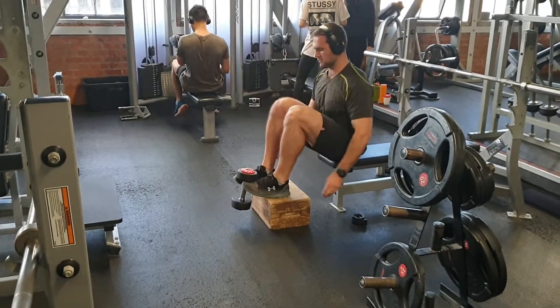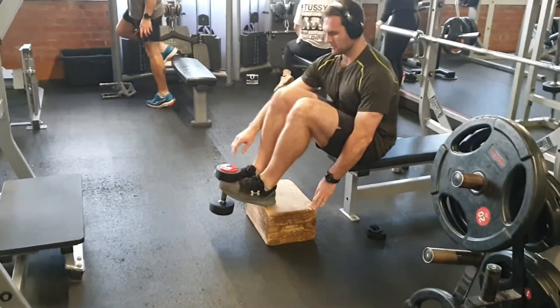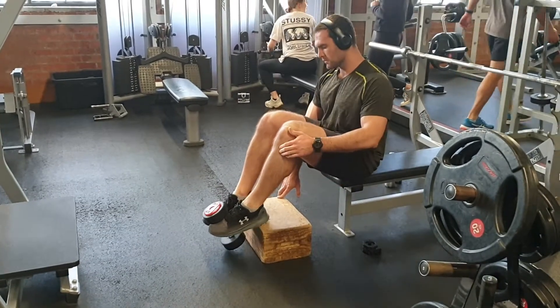If you struggle with knee pain, you struggle with shin splints, or you want to maintain your longevity of something like running, then this is going to be a really good one at trying to balance out, protect those joints, and make sure these muscles are really working as they should.